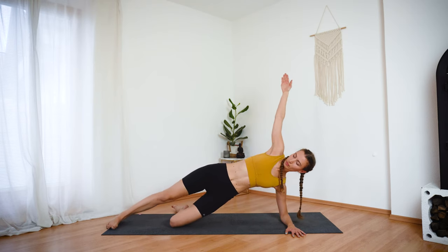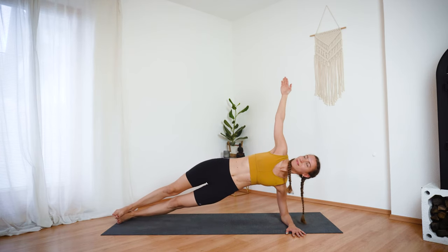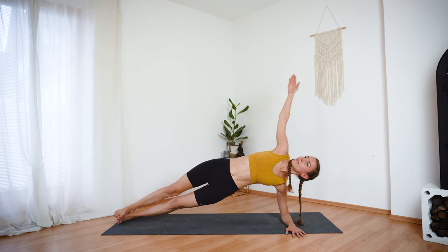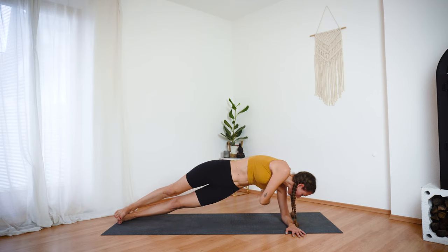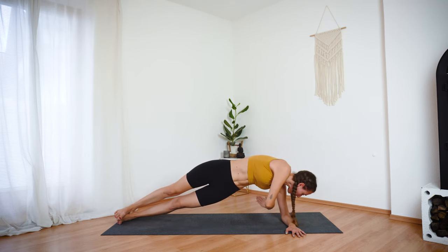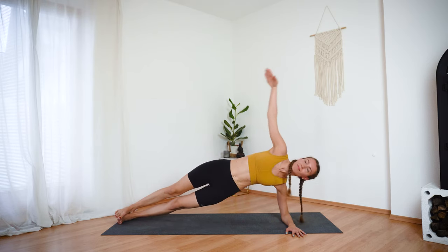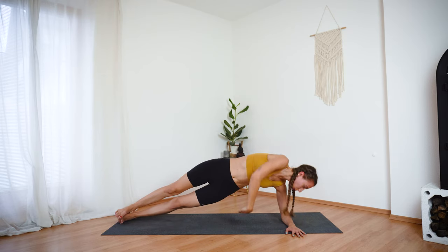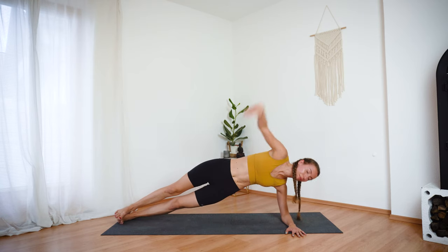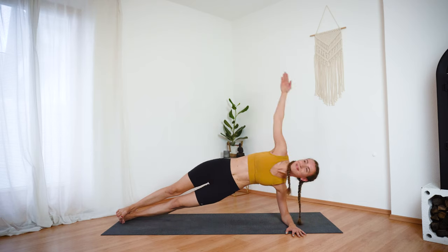You now have the option to repeat this movement on your knees or extend your legs for an extra challenge. And let's repeat. Exhale, lower. Inhale, lift the arm and open the chest. Keep pressing into your left forearm and hand. Keep your hips lifted — do not lower your hips down. Inhale, open. Exhale, thread the right arm down. Let's do two more. Last one.